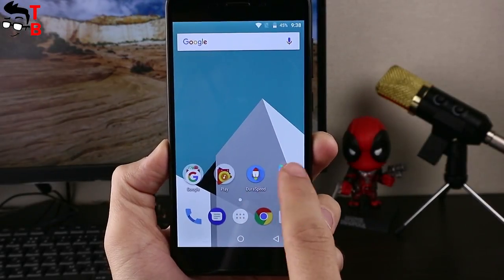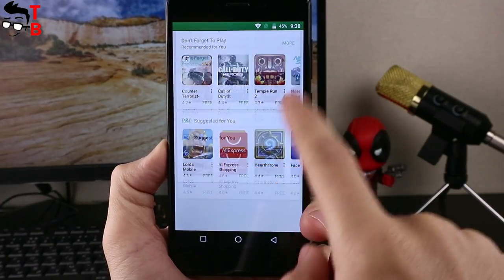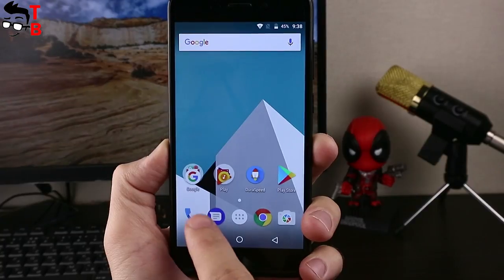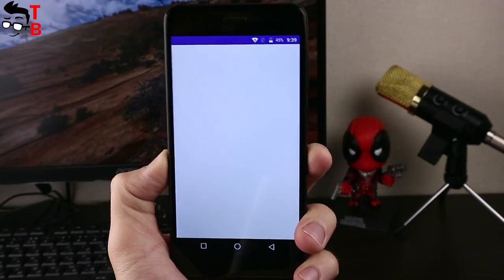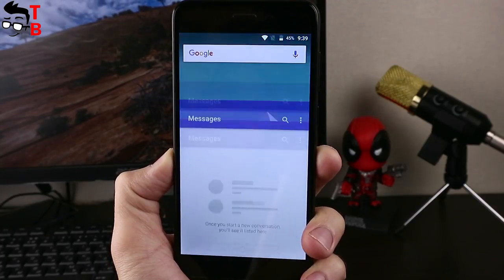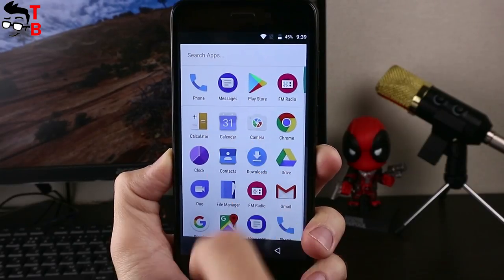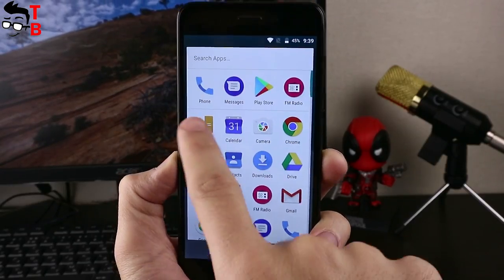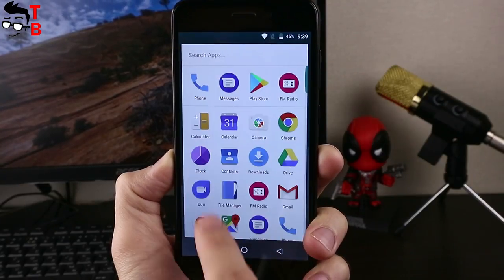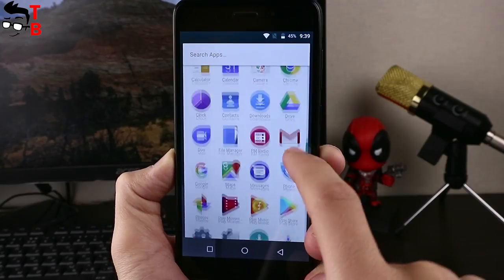The Vernee M5 runs on Android 7.0 with VOS UI on top. It is a user interface from Vernee that does not differ much from stock Android. There are no unnecessary Chinese apps. You will get security updates and fixes through OTA. The interface works very fast and smooth — I did not notice any problems while testing the smartphone.